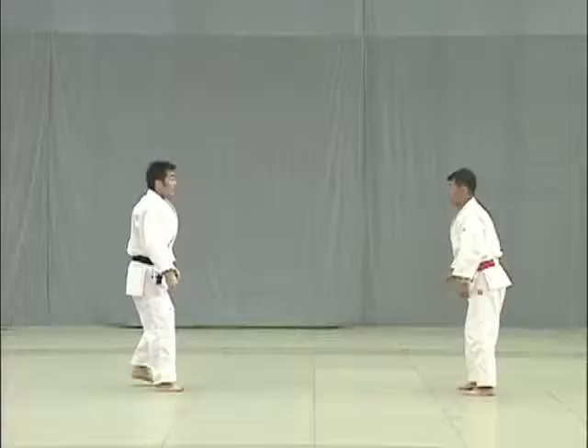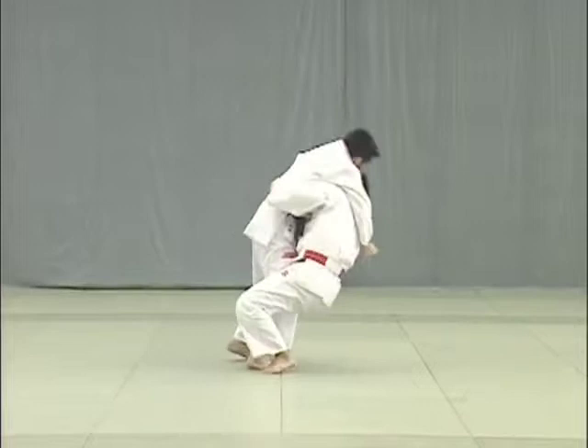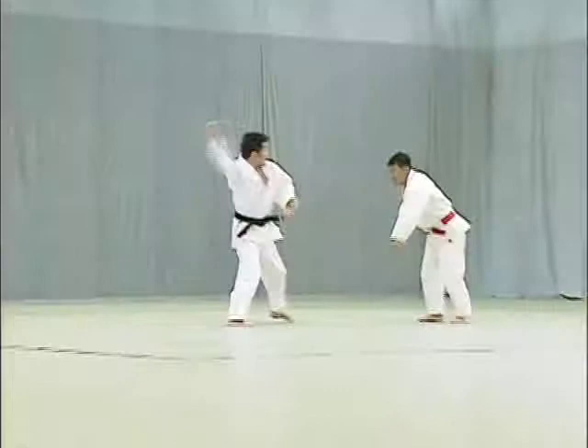Ura nage. Uke moves forward to strike Tori's tentou. Tori pulls uke closely to him and arches his back to lift and throw uke over.